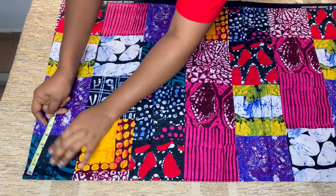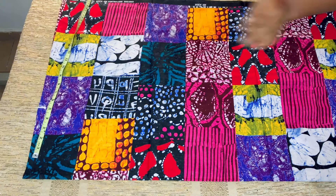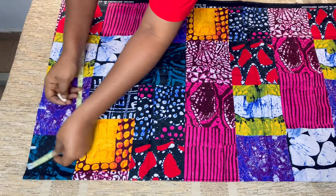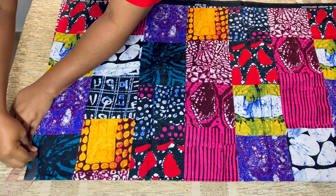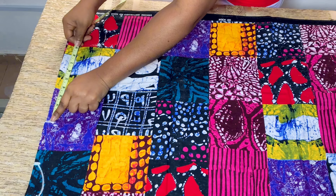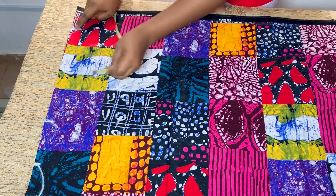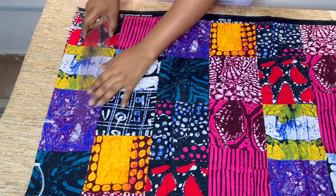I'll go ahead and take the shoulder measurement of my client, which is several inches, and mark it. Then I'll take the wideness of the neck and mark three inches. If you are making for a client that is not too large, make use of two and a half inches instead of three. I'll come down by one inch for the back neckline, then use my french curve to connect it. I'll measure how long the sleeve is — for my client it's 30 inches — then come down by half inch for the shoulder slope and connect a slant line from the neckline.